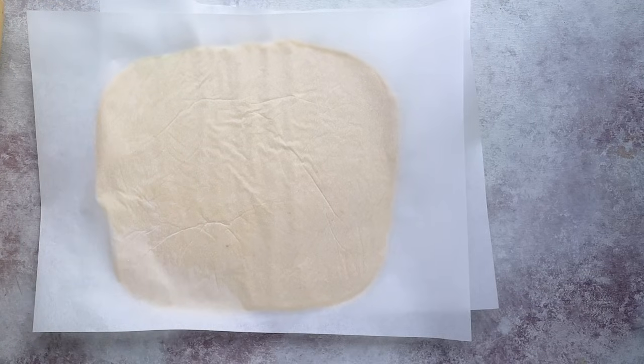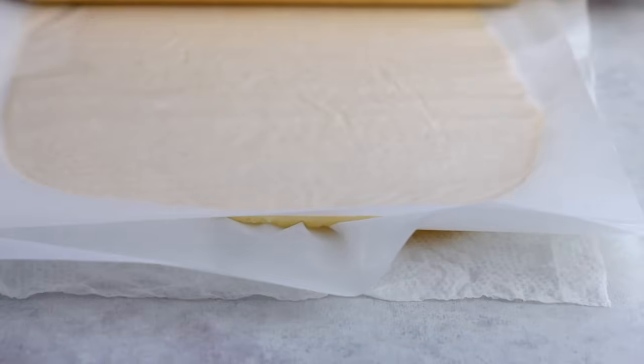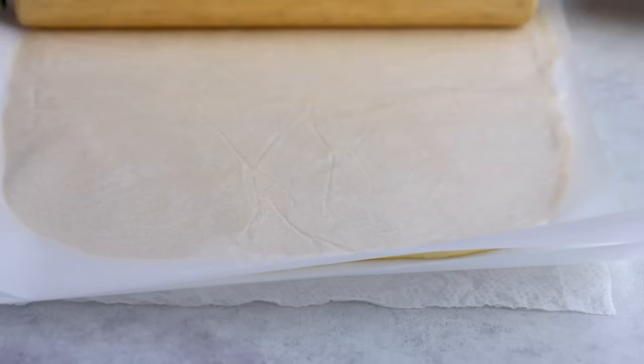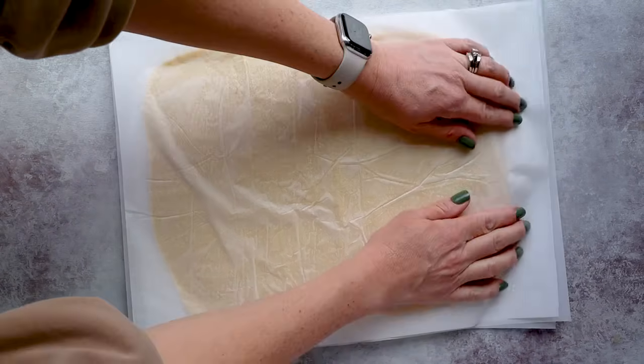Ideally, roll each piece into a rectangle shape around 12 by 15 inches, about an eighth to a quarter of an inch thick — roughly half the thickness of a number two pencil. Sometimes I'll flip the paper to get the creases out. Do the same with the other dough and compare them since you'll be sandwiching one on top of the other.